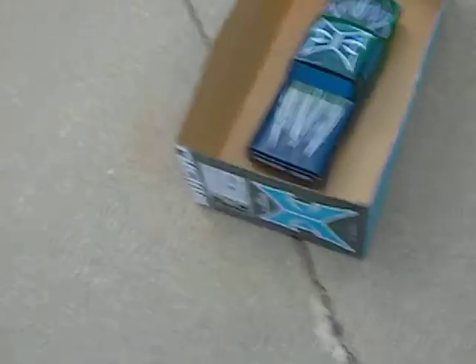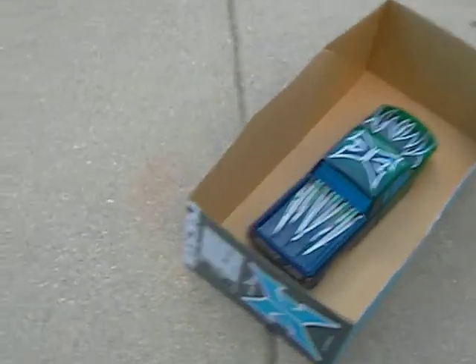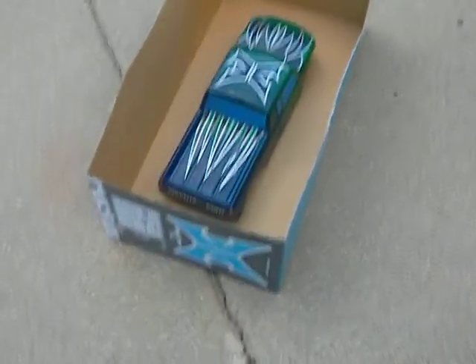My future plans are to get an RC 1/10th Axial Honcho. If you did not know, the Dingo's frame is like a centimeter smaller than the Honcho. So yeah, making sure the paint works.